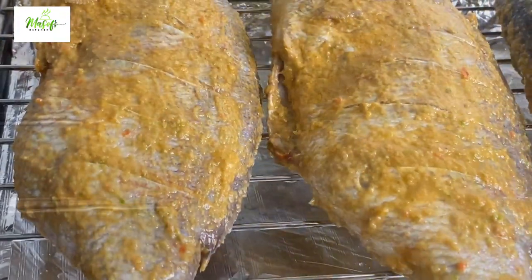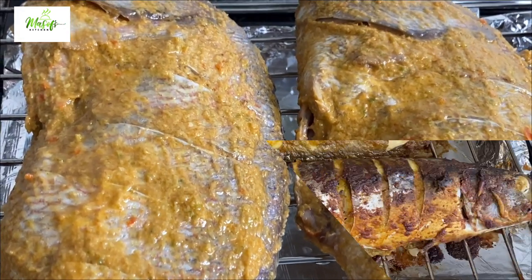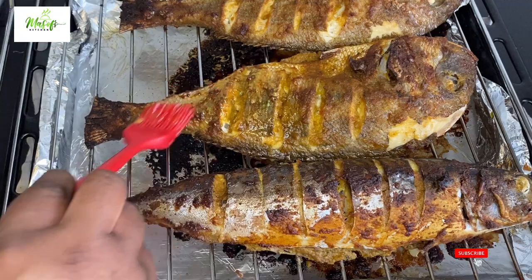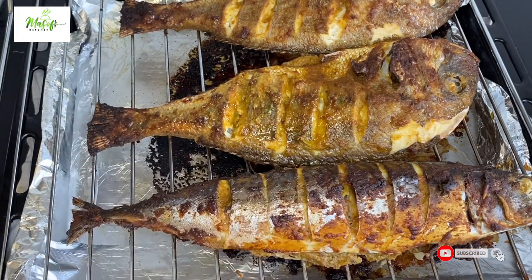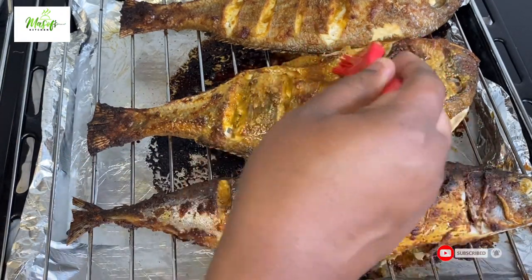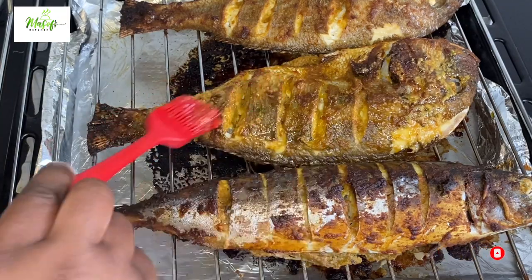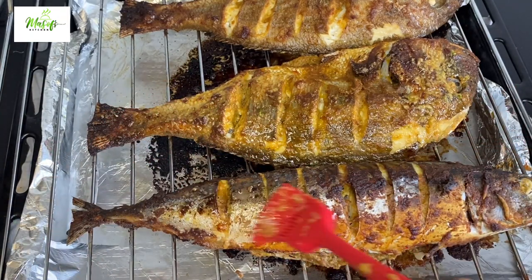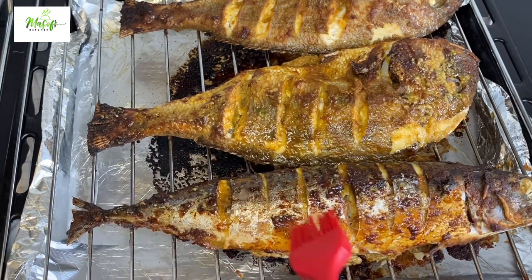After 20 minutes I will bring it out and again brush my marinade on top of the fish. We need more marinade — I had a lot left over, so we brush it on top and it makes the color look so nice and also tastes amazing.